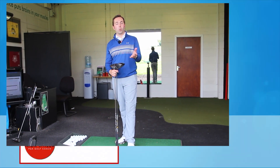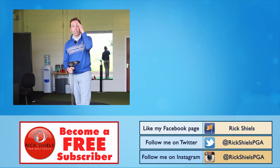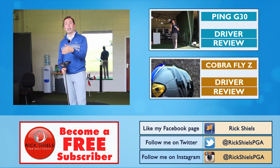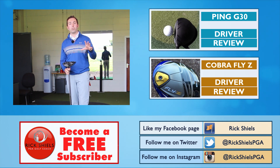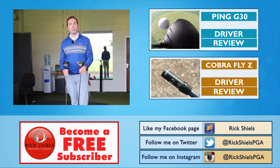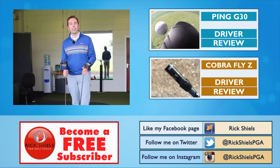Thanks for watching. If you've enjoyed the video, click like and comment down below. It's getting a bit hot here in Manchester. You can subscribe by clicking the big link down here and check me out on social media. We'll see you all soon, and hopefully that should make the decision-making a bit easier for you in the future. Thanks for watching — we'll see you next time.